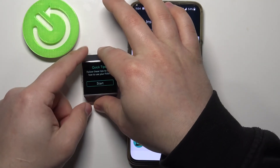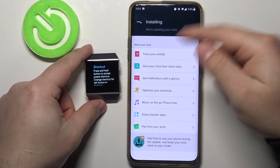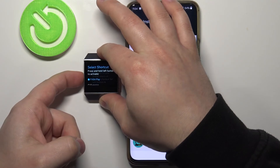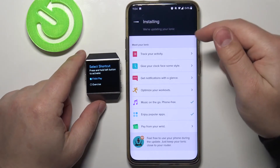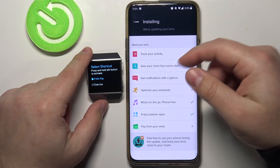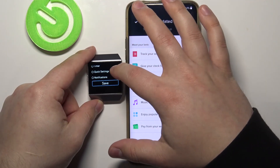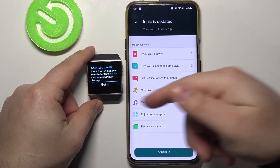Now we can wake up the screen on our watch and tap on Start right here. Here we have a little tutorial on how to use our watch. Basically we can press and hold the left button to open the shortcuts, and here we can set up the shortcuts — select what type of application or action will be performed when you press and hold the left button. For example, select something like notifications, then simply tap Save to save the settings, then tap Got It.